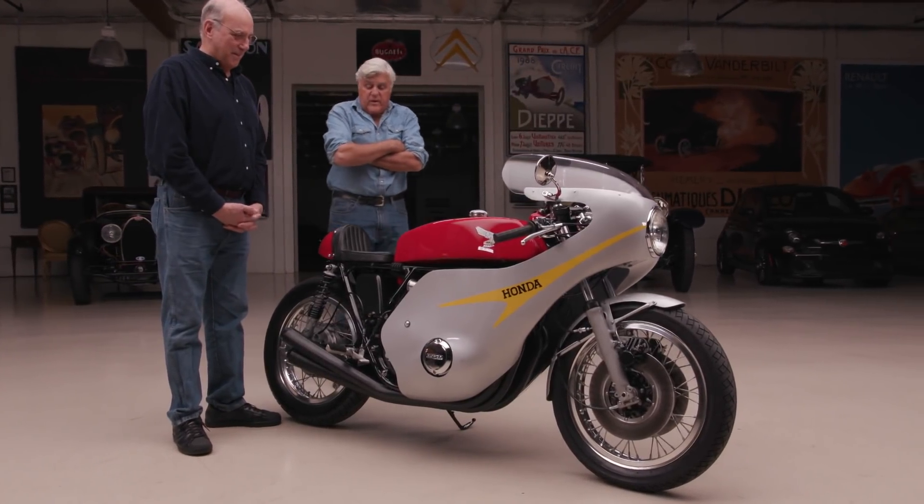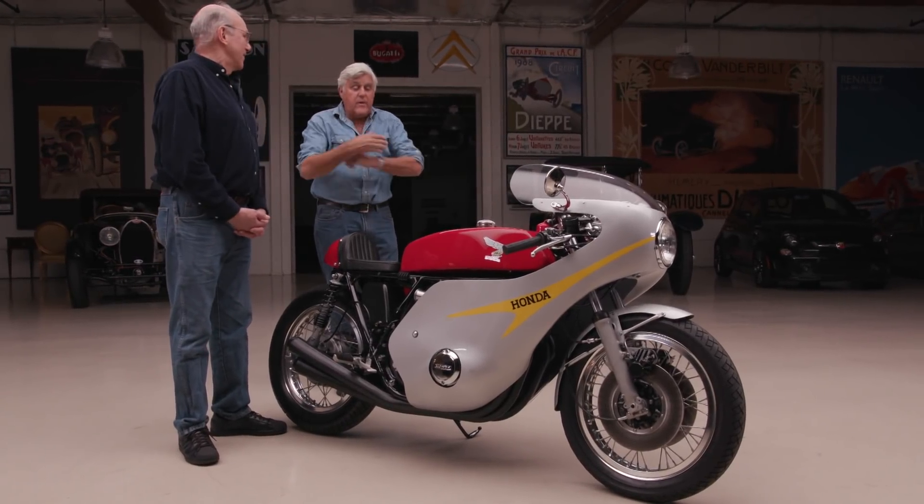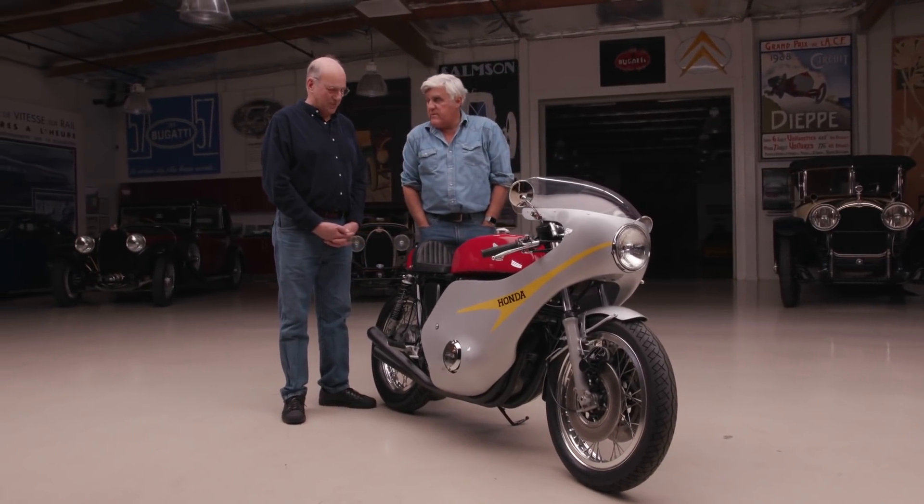It has the classic look — this is what a racing motorcycle looked like to me. Even the BSAs at Daytona and all that kind of stuff had this type of fairing. You tuck inside. Five-speed gearbox? Yes, five-speed.